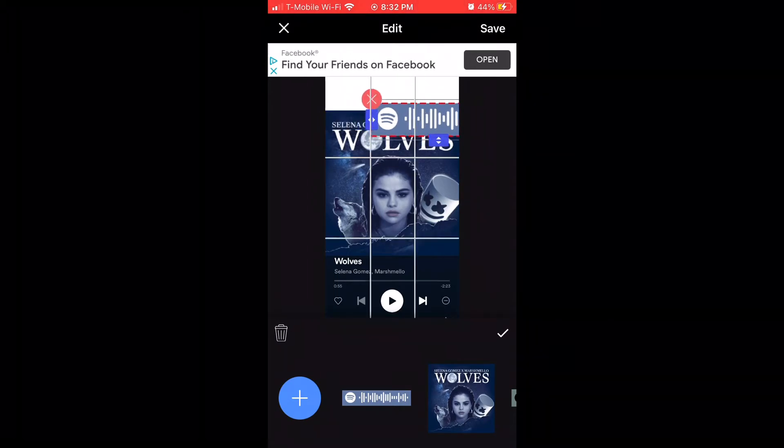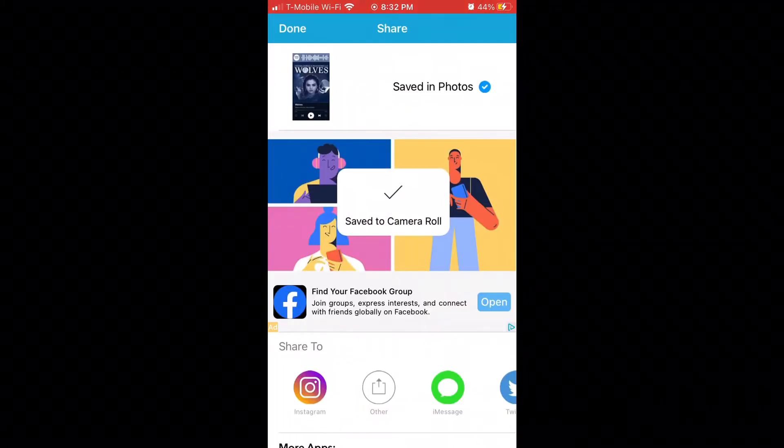Now that you have it saved to your camera roll, the sound is really bad so I'm just going to give you guys a little rundown. Basically, you are going to go onto Spotify and screenshot the song playing. Once you do that, you're going to save the album cover with its barcode to your camera roll, then go onto any editing app on your phone and arrange it however you want — basically like I showed you guys in the screen recording.